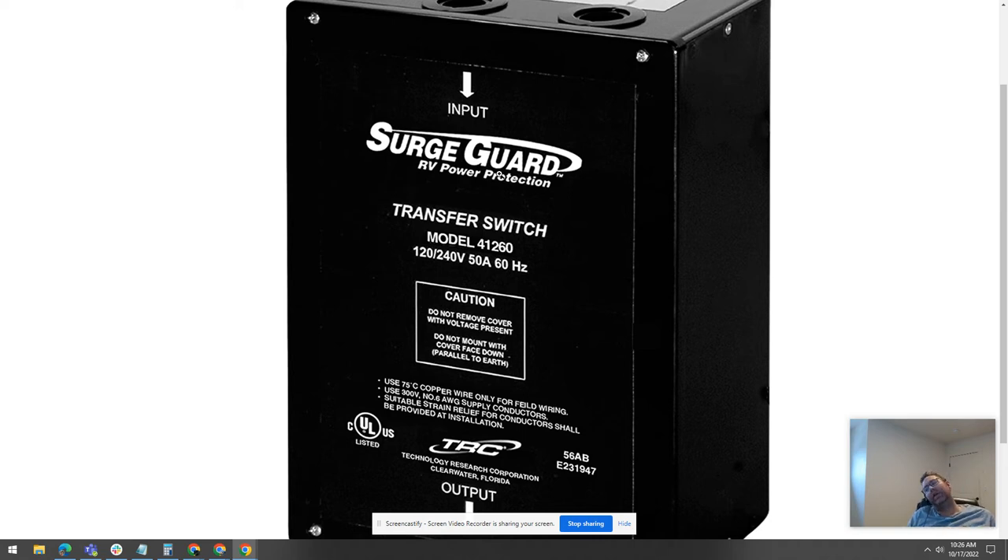This specific one is for 50 amps. It's 120/240V, 60 Hz.